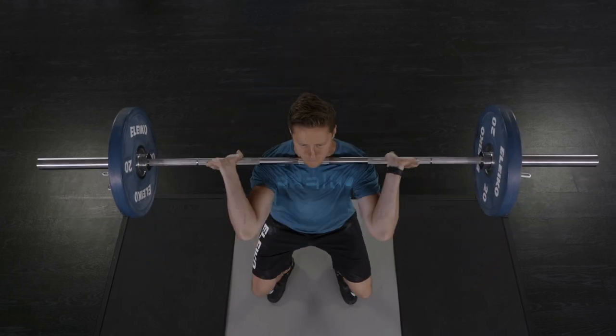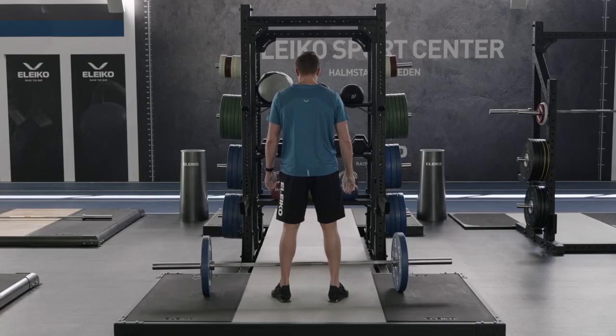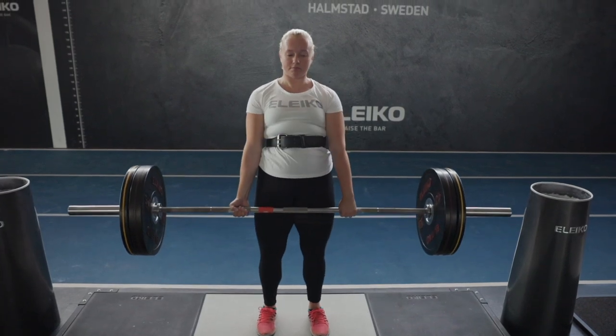Both the XF80 Half Rack and the Double Half Rack are compatible with our regular insert platform as well as the SVR Insert Platform. This allows you to add a protective drop zone to your lifting area.